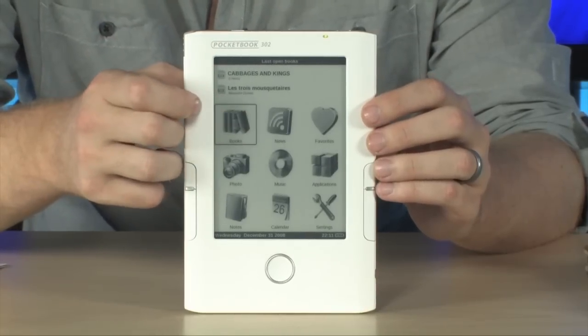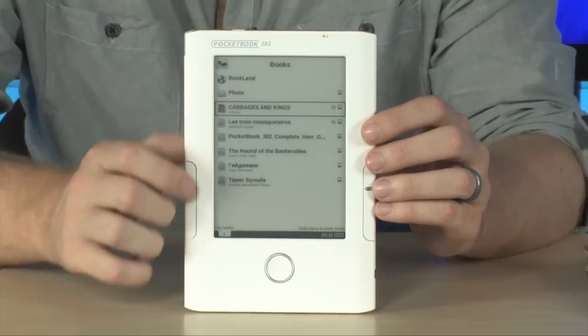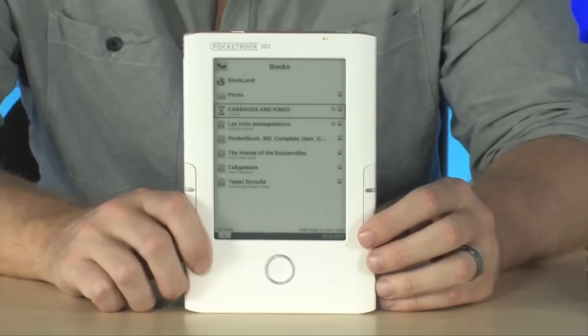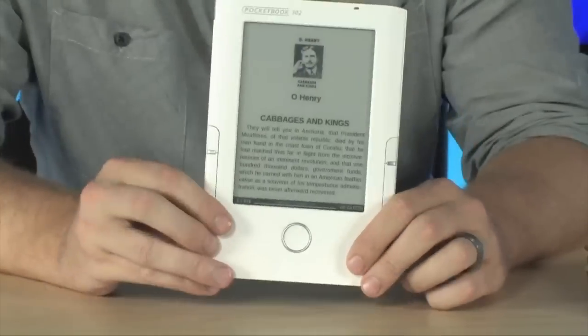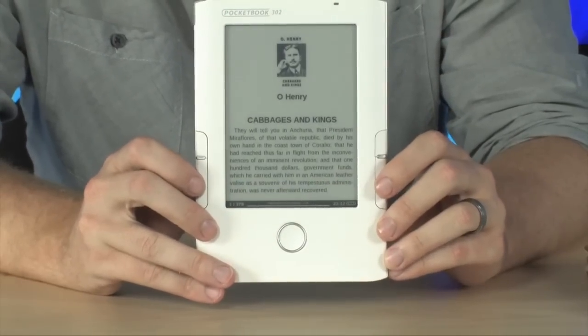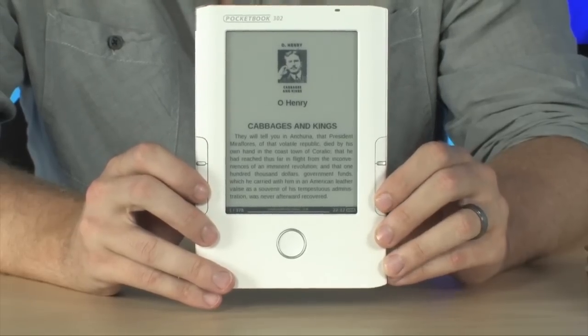Now, once you load up a book, loading up a book is very easy. Simply tap the book that you want to read and it's immediately loaded up so that you can begin reading it on the Pocketbook 302 e-ink reader. Now, paging through the book is very easy. You have buttons right here that you can push as you want to move forward or backwards in the book,